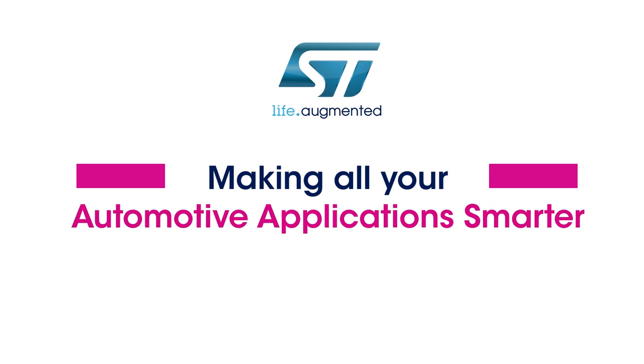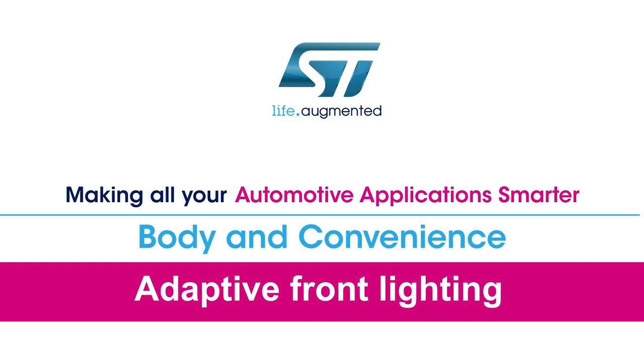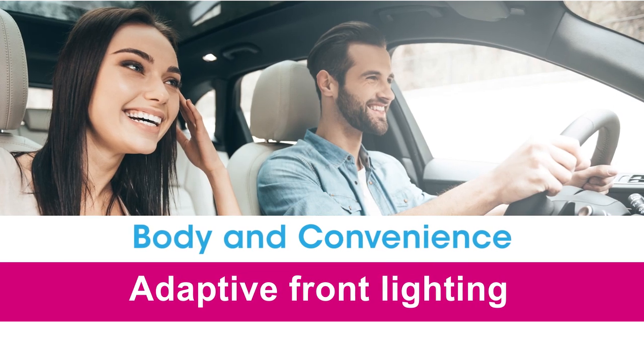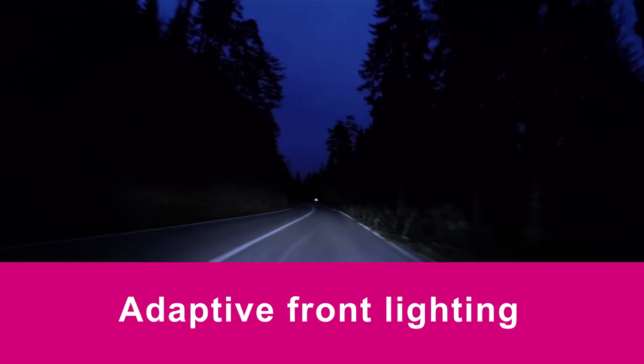Today we would like to tell you about one of our automotive body and convenience applications. Here we refer to it as adaptive front lighting, and you can see an example as the headlights adapt the beam of light to the bends in the road.